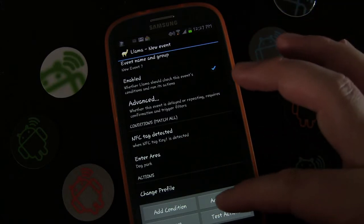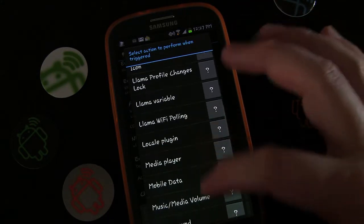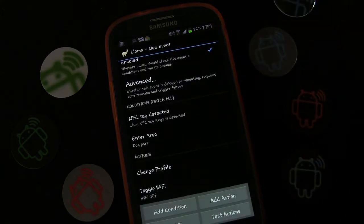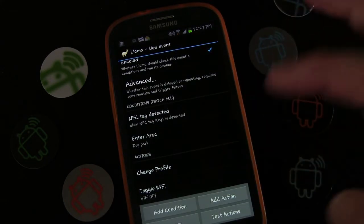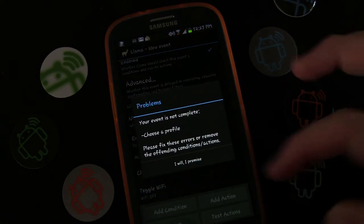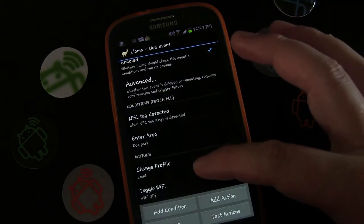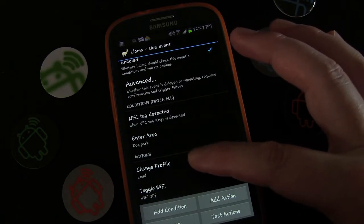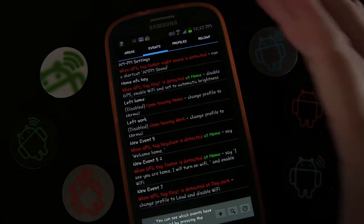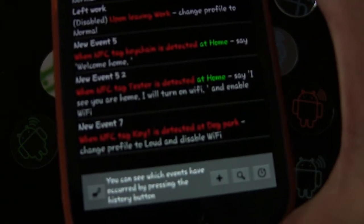We just want to make sure that when we tap it at the dog park it changes everything to loud. We could add another action — at the dog park we know we don't need Wi-Fi on, so Wi-Fi off. I actually didn't select the profile the first time because I went to Advanced first, so now I've confirmed: profile Loud and Wi-Fi off. Going back, you can see that event has been set up.